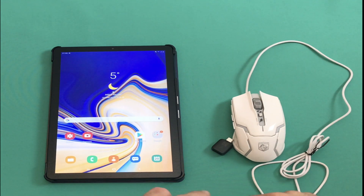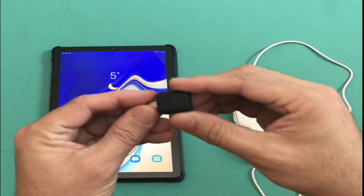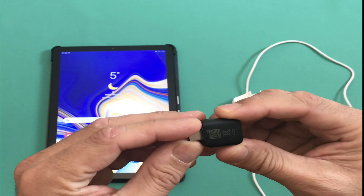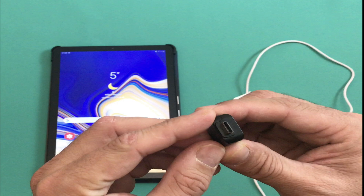Hey, what's up guys, it's Samir from BSG Tech. Today's video is about using an external USB mouse with your Samsung smart tablets — whether you have a Galaxy A series or S series, this will work exactly the same.